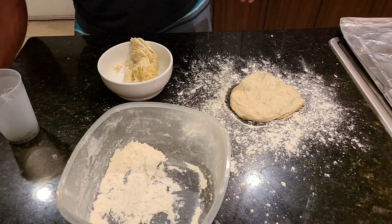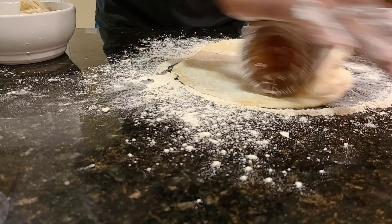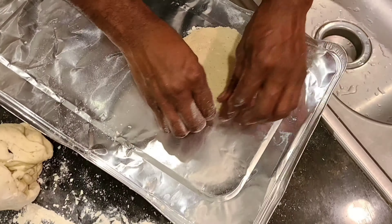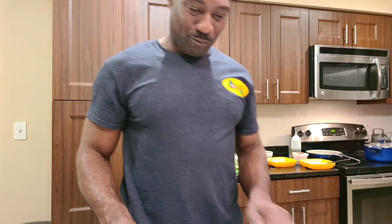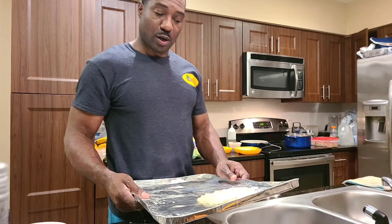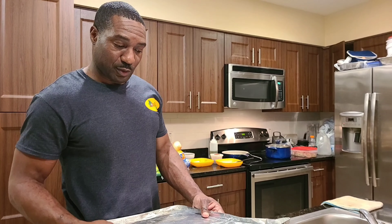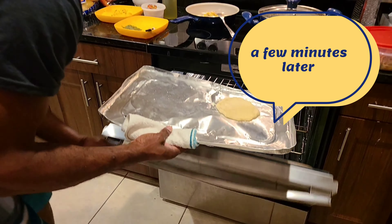My dough is all swelled up. I am going to put this in the oven for a few minutes just to get it a little hard, then I am going to put the toppings on it and leave it for a few more minutes.